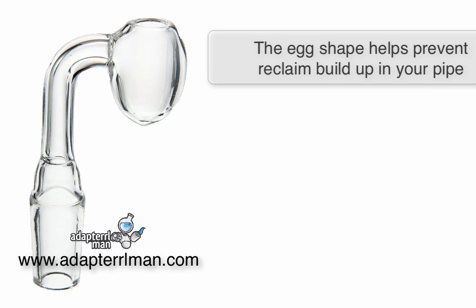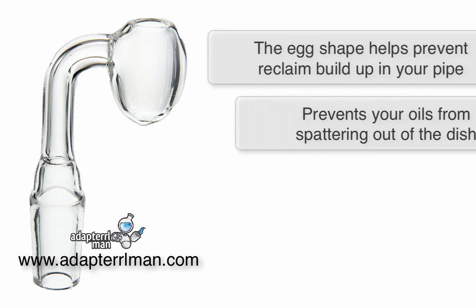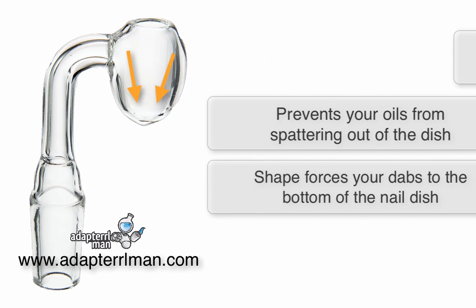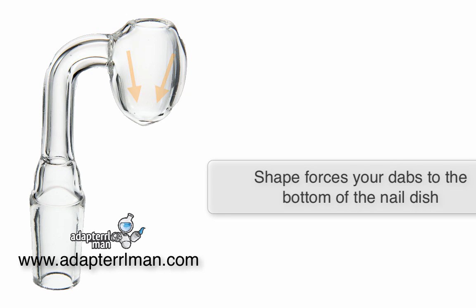This egg shape actually helps prevent any oil being sucked into the pipe, so you get less reclaim, prevents your oils from spattering out of the dish with a smaller opening, and this shape forces all your dabs to consistently stay at the bottom of the nail.